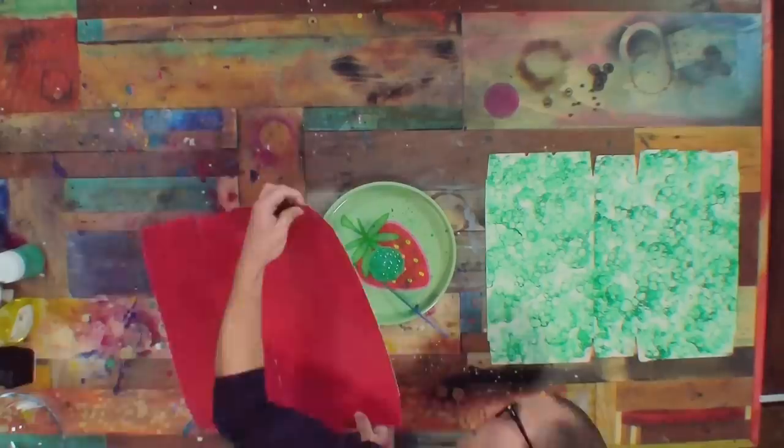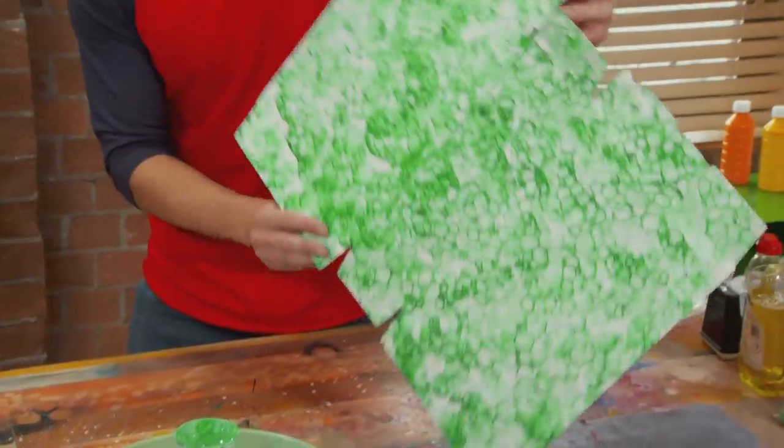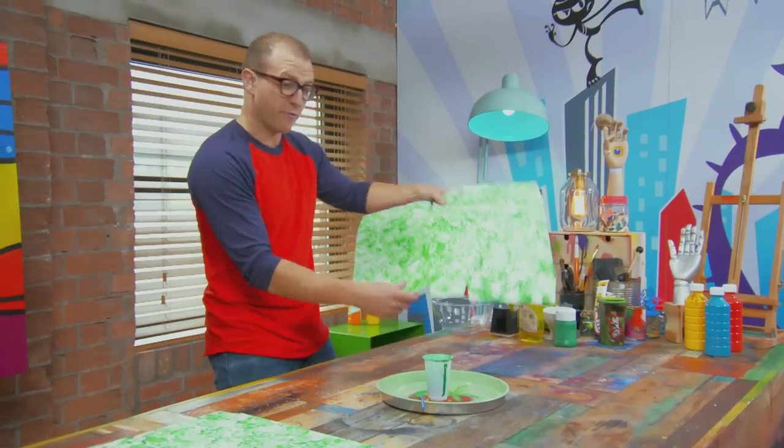Looking great - just like dinosaur skin. I need to do the same thing on the other one. There we are, look at that. Just going to leave this piece down here to dry.